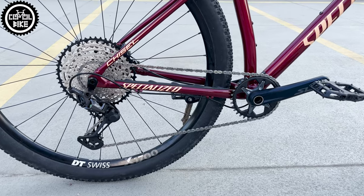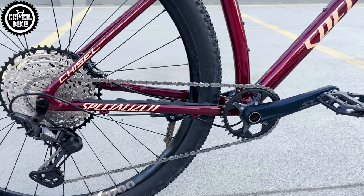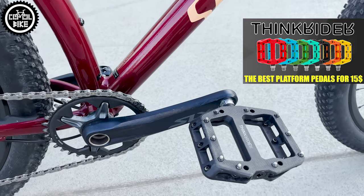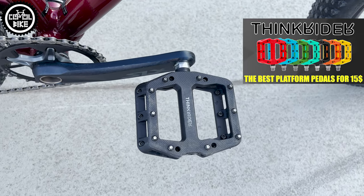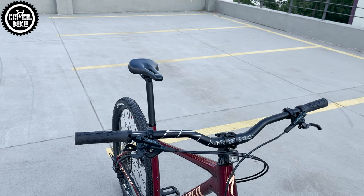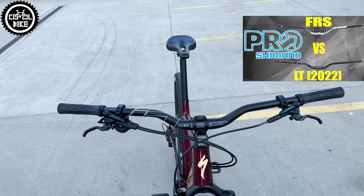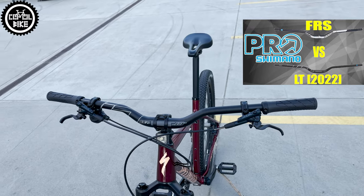I also changed the drivetrain to a mix of Shimano SLX and XT, with cheap but quite good ThinkRider platform pedals. The cockpit is also different – I use a Kellys stem, a Prolite high-rise handlebar, and Ergon grips.